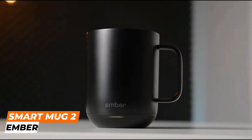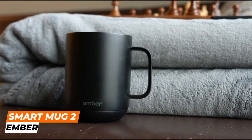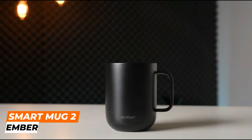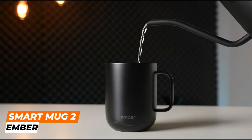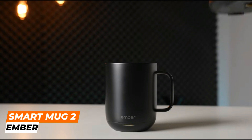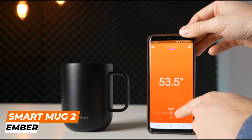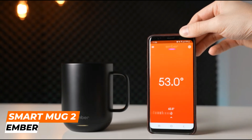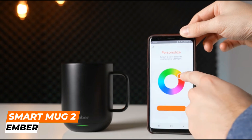The Ember Smart Mug 2 is a high-tech temperature control mug designed to keep your hot beverages at the perfect temperature. Equipped with advanced technology, it allows you to precisely control the temperature of your drink, ensuring it stays hot for hours. The mug is made of high-quality stainless steel and features a durable ceramic coating, with a capacity of 10 fluid ounces (295 milliliters), and is designed to fit most cup holders.